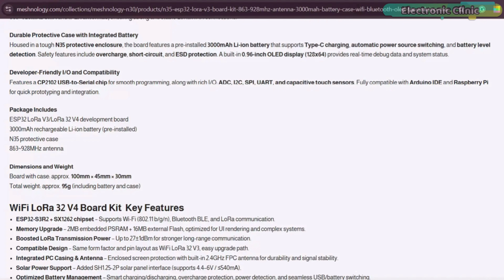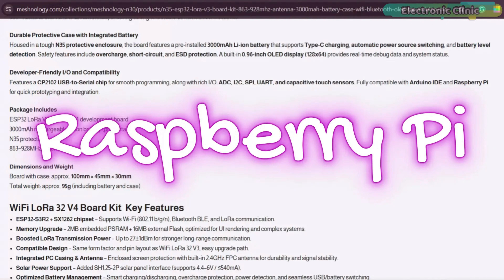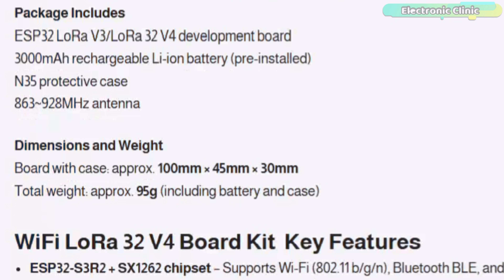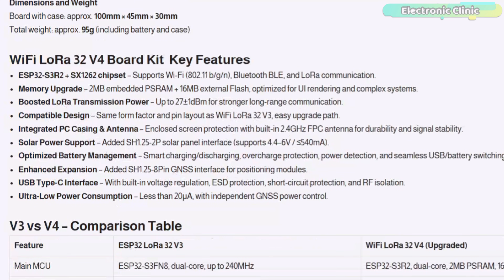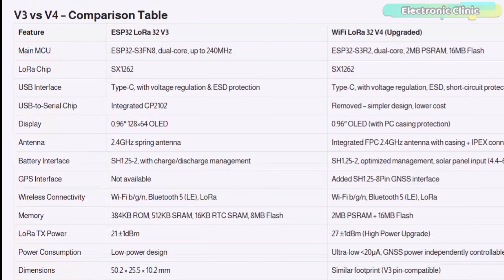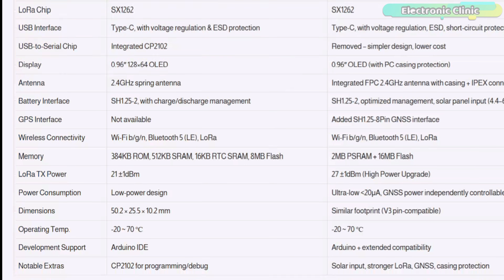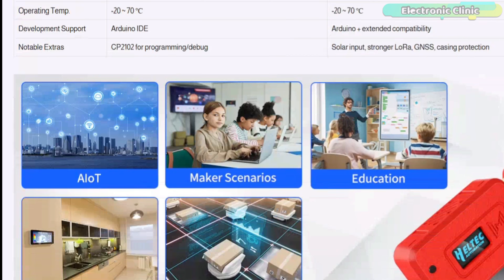It is fully Arduino compatible and you can even use it with a Raspberry Pi. The package includes everything you need to start: the board, the battery, the case and antennas. Now, this is the part everyone gets confused about — V3 vs V4. V4 has noticeable upgrades over V3: more memory, higher LoRa transmit power, solar panel support, GNSS expansion board, better protection on the casing and antennas, and lower power consumption. This is very important if you want long-term outdoor deployment.